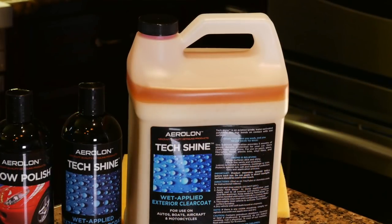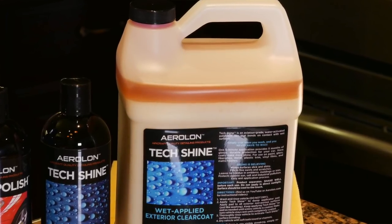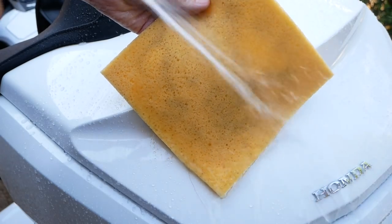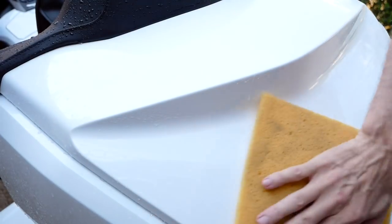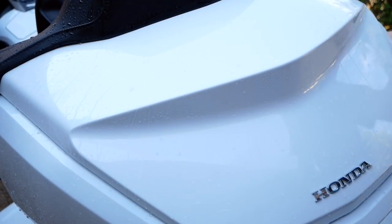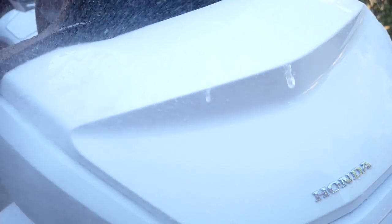First, shake it up really good. The reason is that over time this product will separate if it sits in the bottle — I left this gallon bottle of TechShine sit for a few days so you can actually see how the product has separated. It does that in the small bottle too, so shake it well before you apply it to the wet sponge. They give you a sponge. Get the sponge wet, and while the bike is still wet, start wiping the product onto the wet paint. You'll see it start to bead and react with the water. Then immediately rinse it off — this stuff activates and will start beading right away. It's actually pretty incredible the way it works.